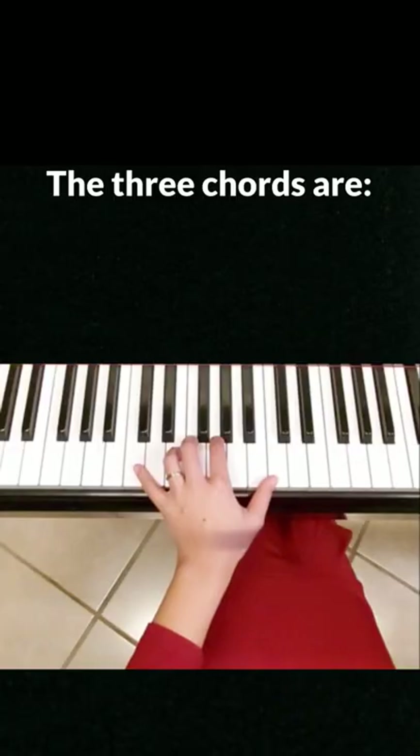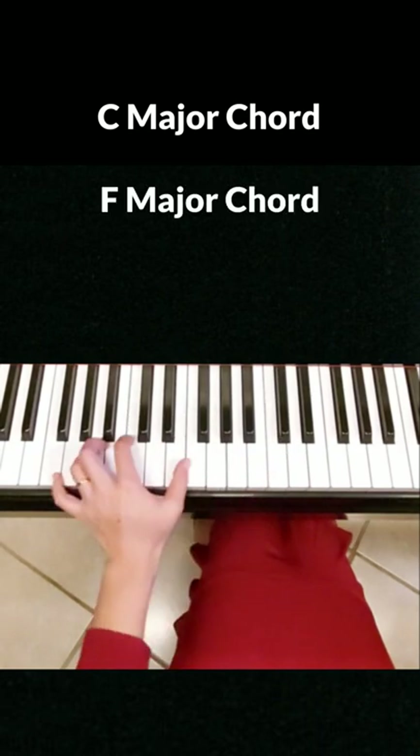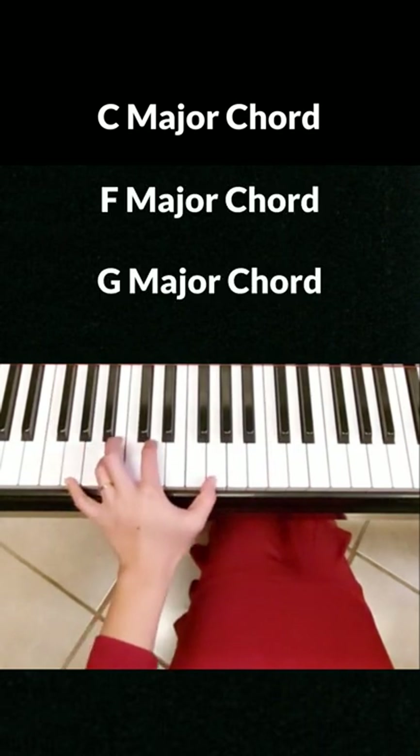In this one-minute lesson, you will learn three basic chords. After four lessons, which are just four minutes, you can play beautiful music and surprise yourself. The three chords are C major chord, F major chord, and G major chord.